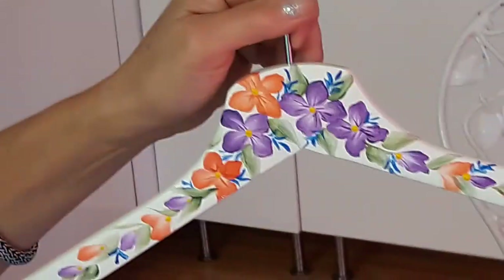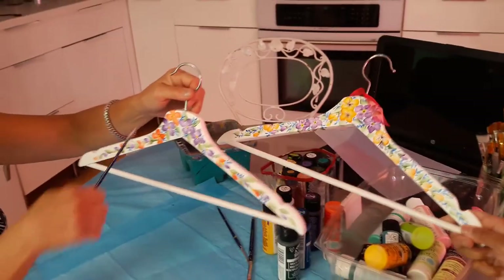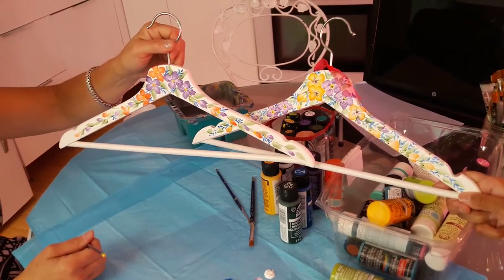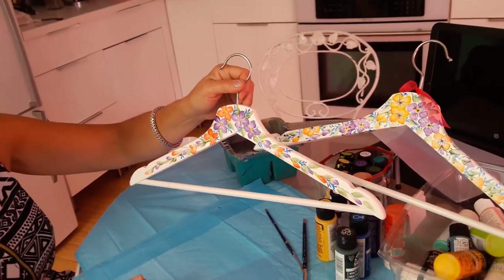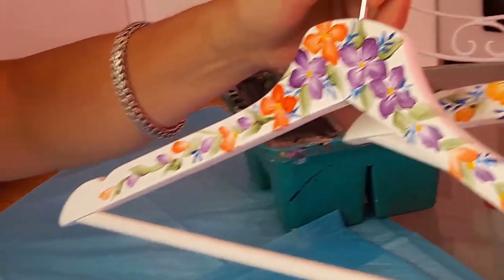And there's our lovely hanger. Just put a little ribbon on there and you're good to go! Hope you enjoyed it and hope to see me again for some upcoming videos. Once again I'm Dori from Purple Petal Studio — hope to see you soon, bye!